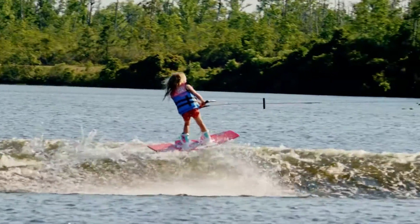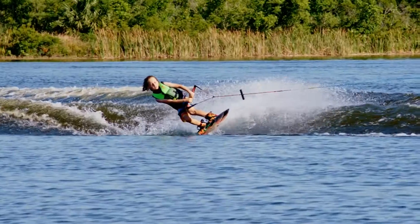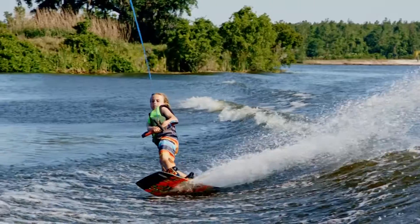A symmetrical shape with asymmetrical features, recognizing that your shoulders and hips are not parallel on your toeside edge. We added a sharper rail and a longer fin for more stability.